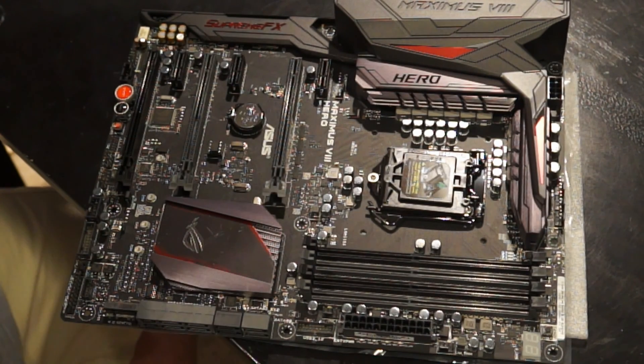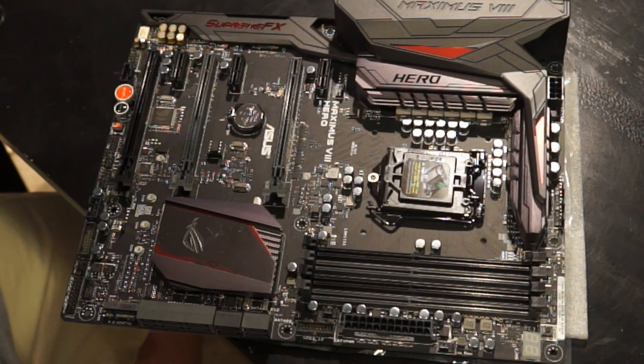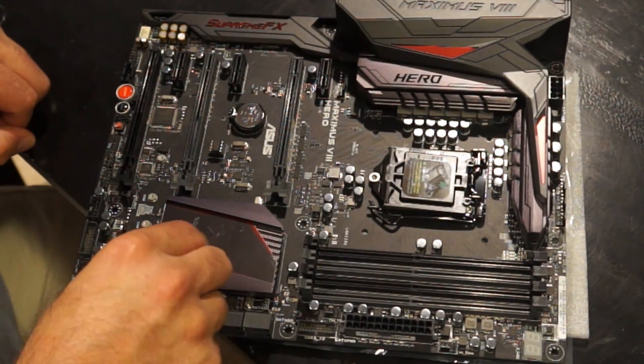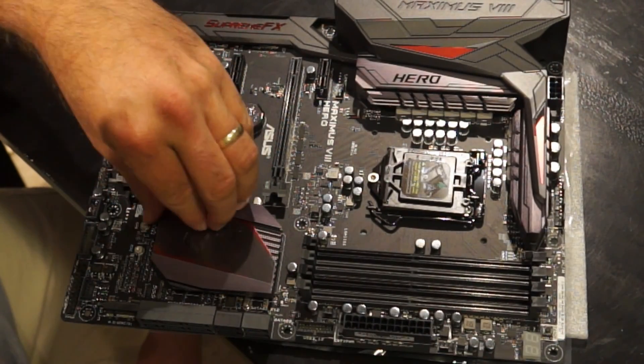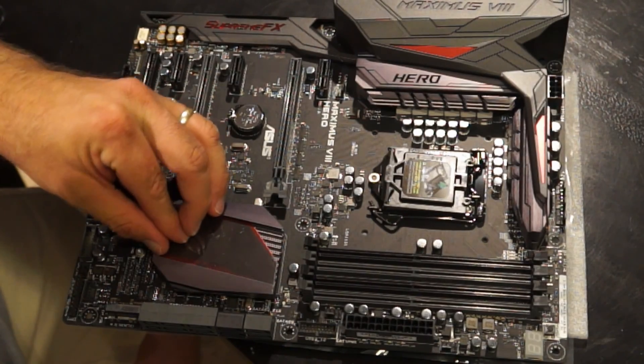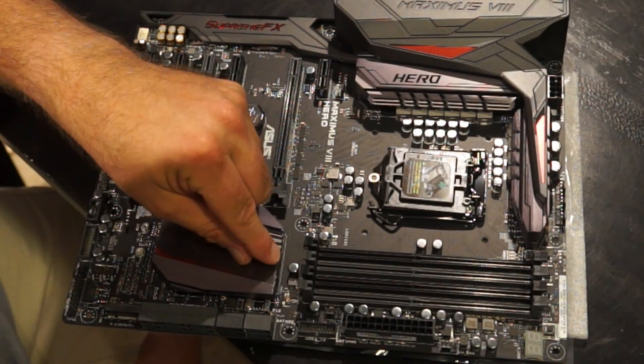CPU is installed. Next I'm going to put the power supply in the case. The good thing about this power supply is it only has one cable coming out of the back of it, so it's not going to be an issue. I really want to peel the plastic protective film off this thing and I haven't done it yet.